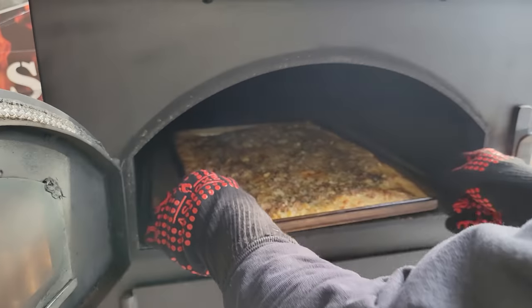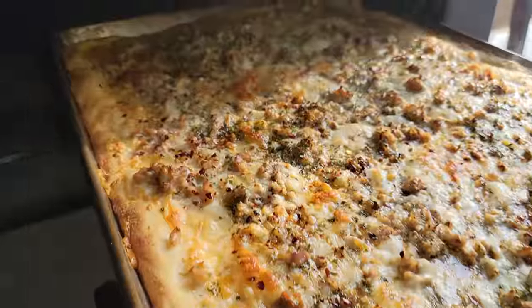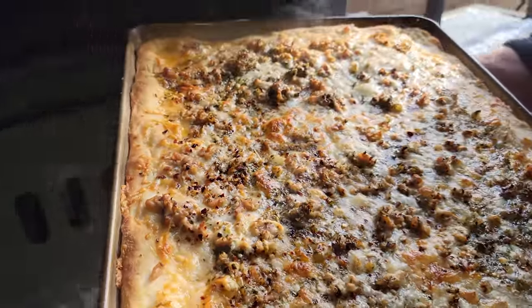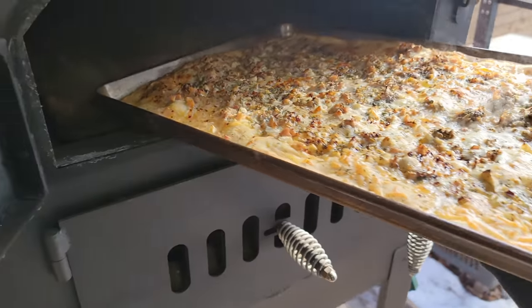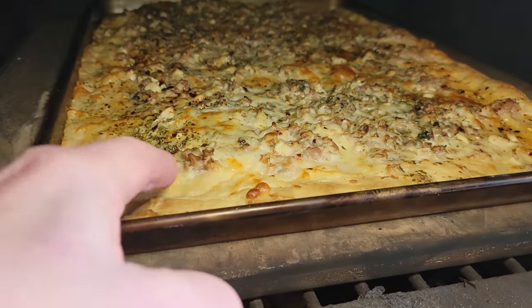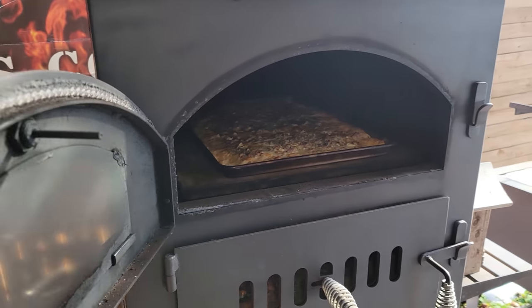All right, phew. Getting close. Look at that. Oh, Jesus. Are we there on this one? Are we ready to go? I don't know, just turn it around. I'm just going to turn it around and give it like two more minutes. Just look at that. Put it back there. Two more minutes. Got it.